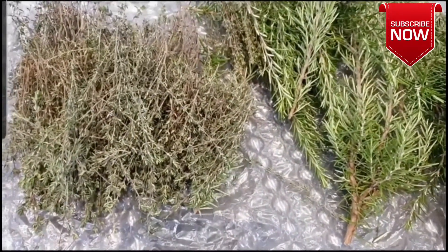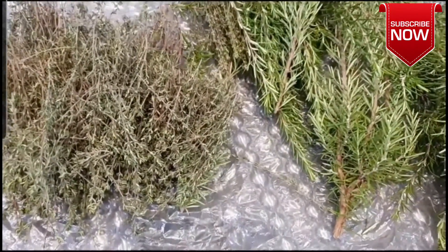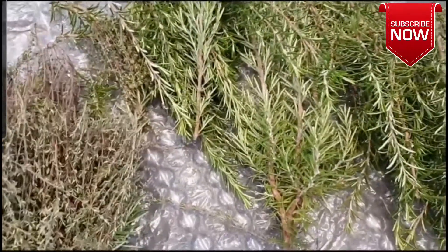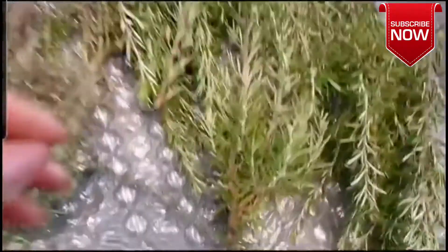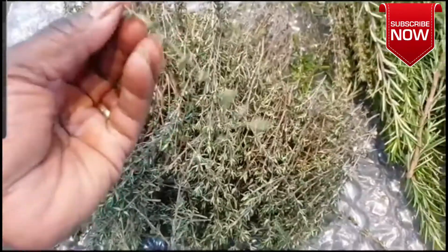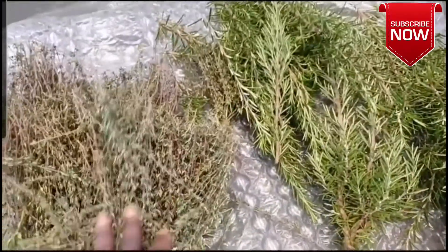I don't know how many days it will take — maybe 3 to 4 or 5 days. After that, I am going to pluck all the rosemary by hand. When it is dry, the leaves will fall off by itself.